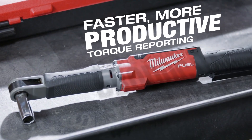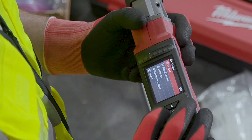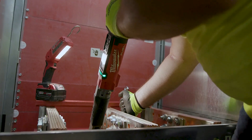This tool does have One Key, which we're all familiar with for drop site tracking. But compared to the standard torque wrench with a click-down rating, normally users would have to write down the torques they're doing on the terminal or junction box. With this tool, they can actually save the report back to either the owner or the GC of that application.